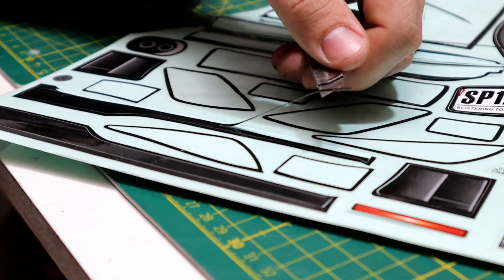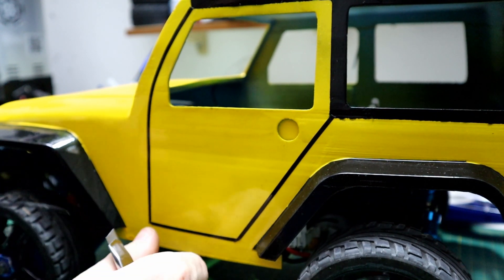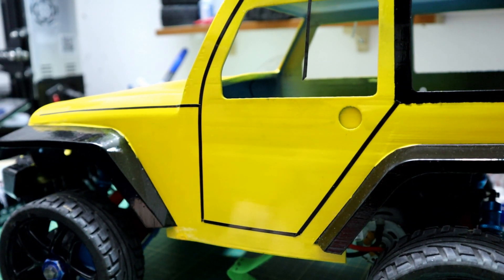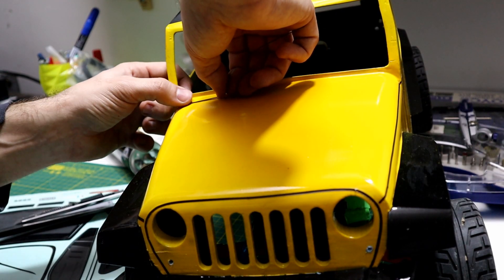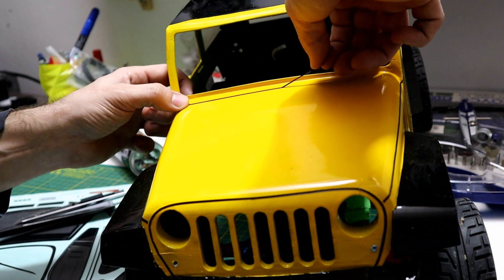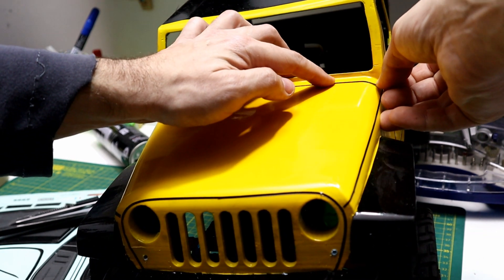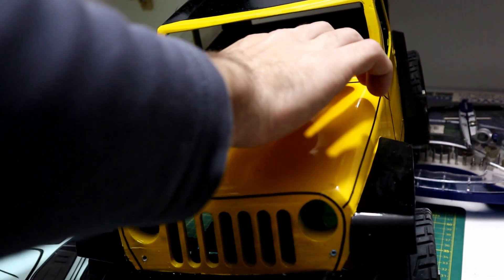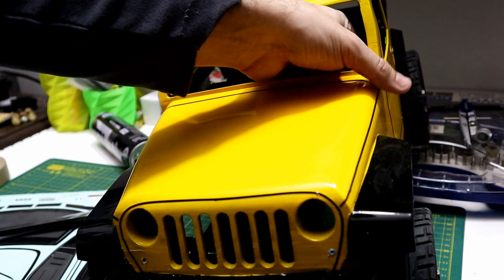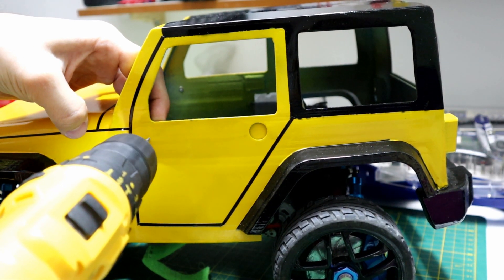To give the body a realistic look, I added body lines. Next, I attached the side mirrors, which I printed in two pieces, just like a real-scale car.